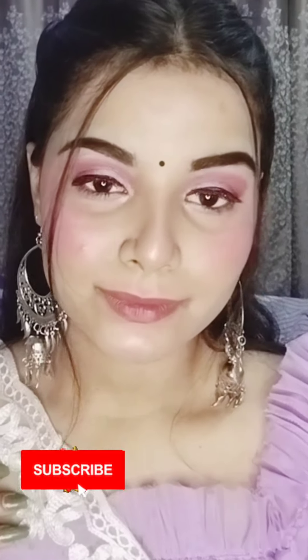Please subscribe to my channel and hit the bell icon so that you can get notifications, and share it with your friends and family. See you in the next video — bye bye, stay happy, stay healthy!